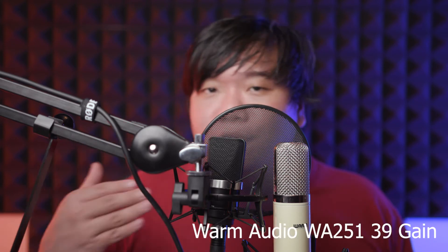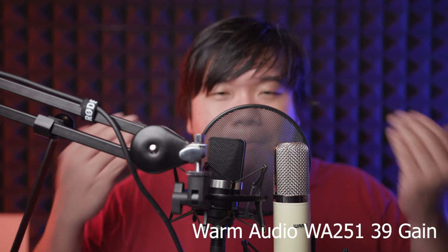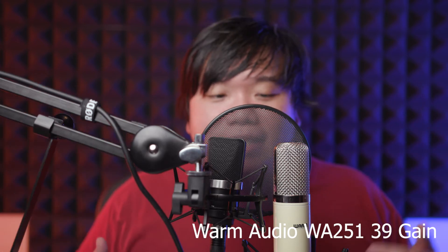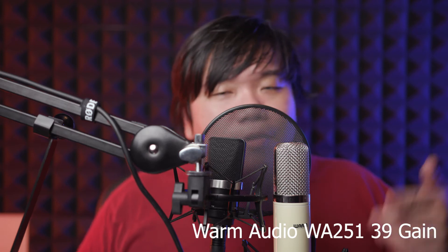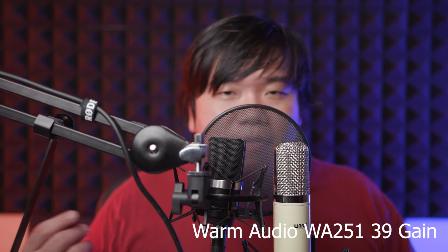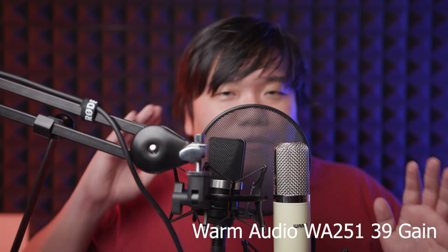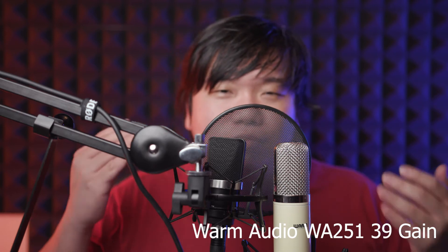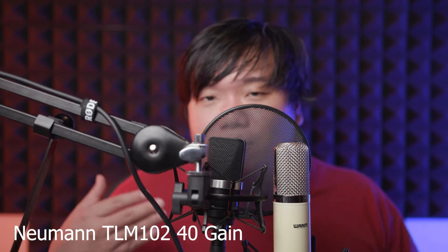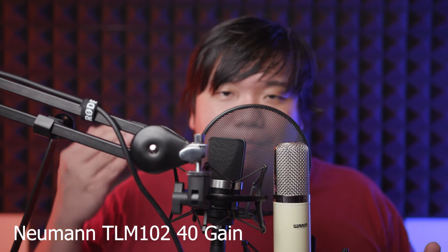On the soft and loud test, at loud volumes both mics are about the same after removing 5 dB — otherwise it would be unbearable. Both peak at 0 dBFS. However, at soft volumes the WA251 seems to pick up whispers about 3 to 4 dB more than the TLM102. Overall throughout the entire video the levels are about the same — maybe 1 dB difference — so when it comes to softer sounds, the WA251 picks them up just a little bit more.